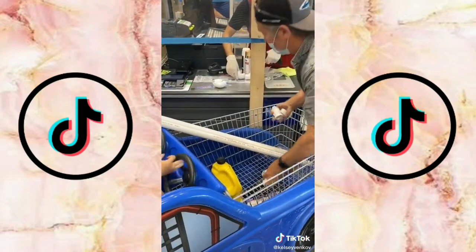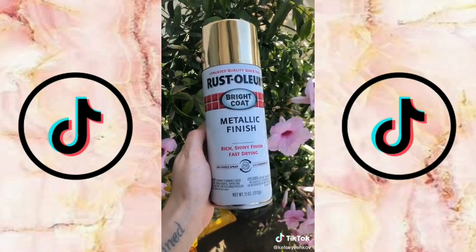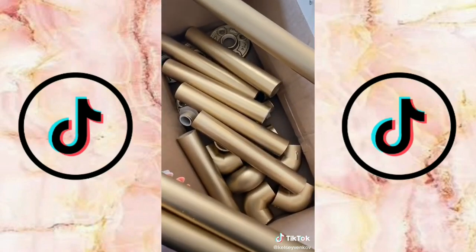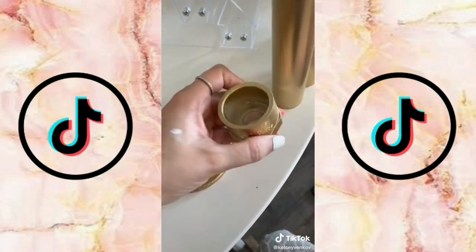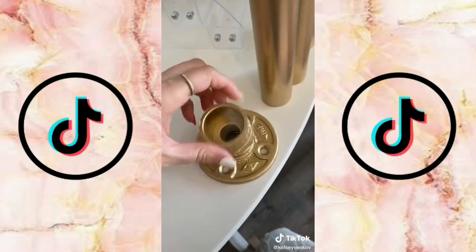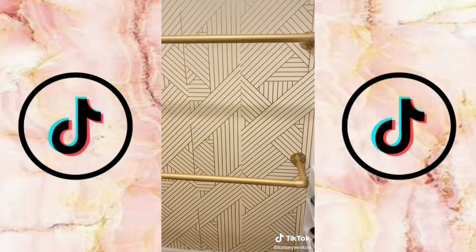We did decide to spray paint them gold — this is the best spray paint I have ever used, it creates the most beautiful finish. Once they were all spray painted it was time to hook them together; a lot of the parts screw onto each other. You can just YouTube how to do it — that's exactly what I did.